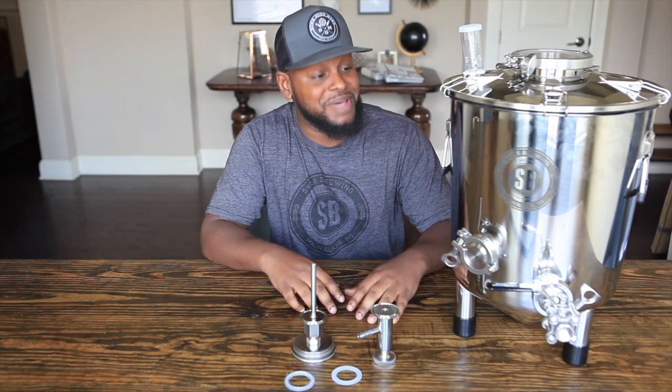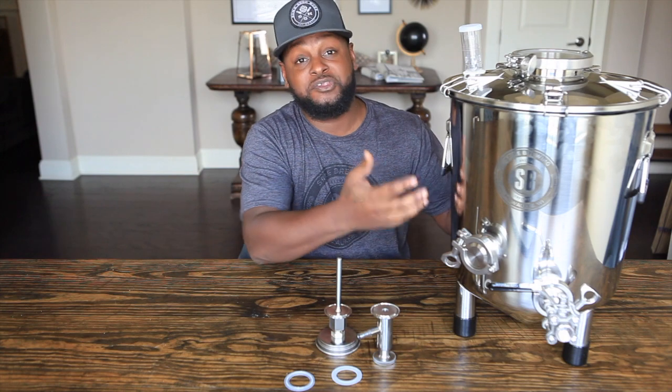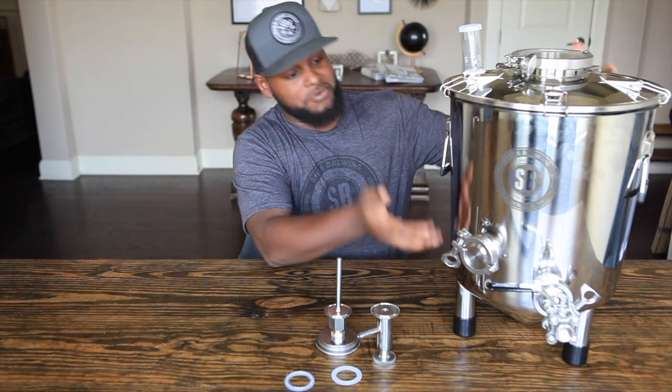So far I love everything about the Flex. I may be making a lot of upgrades to possibly build this to be a Flex Plus. Here it is.